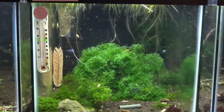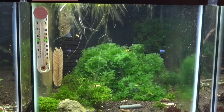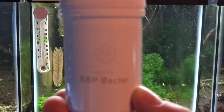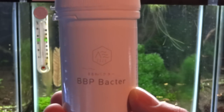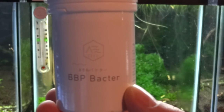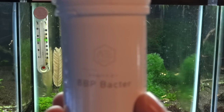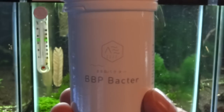The next thing I'm going to show you are three additives I'm going to use underneath the substrate. I use these or similar products in all of my shrimp tanks. The first one is something I'll be using for the first time — it's the BBP Bacter by Aqua Eden. In the past I've always used the Bacter 100 by ADA, but I'm going to give this a try. You can get it at discobee.com — a great shrimp website run by Eric Martens, who has tons of knowledge in shrimp and has helped me out a lot. From what I hear it's great, and I'm looking forward to trying it.